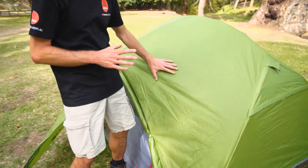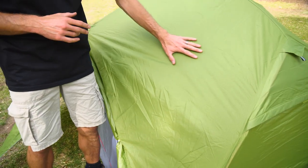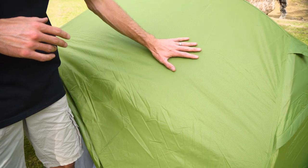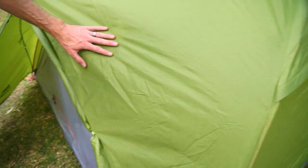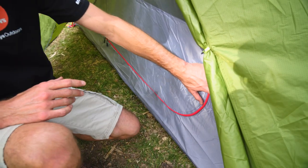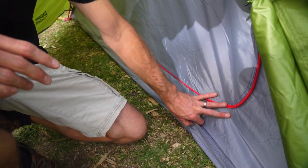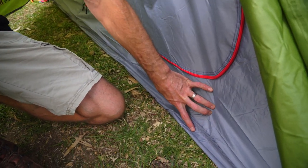Starting with the fabrics it's made of. The flysheet here is a 190 thread count polyester. There's a 4,000 millimetre water head on this fabric here, so it's nice and durable and it's seam sealed throughout. Working our way down the tent, the inner is also a polyester — 150 denier polyester with a 4,000 millimetre water head too, same as the floor.